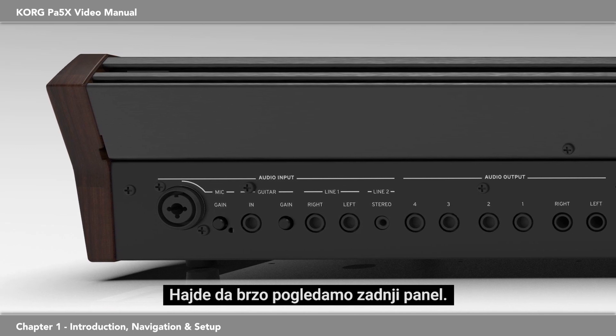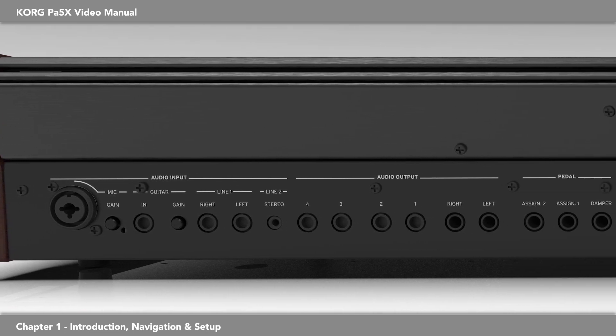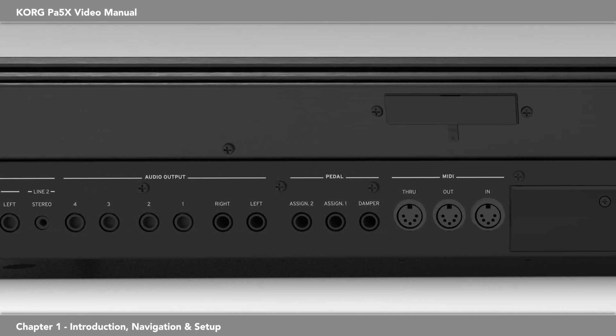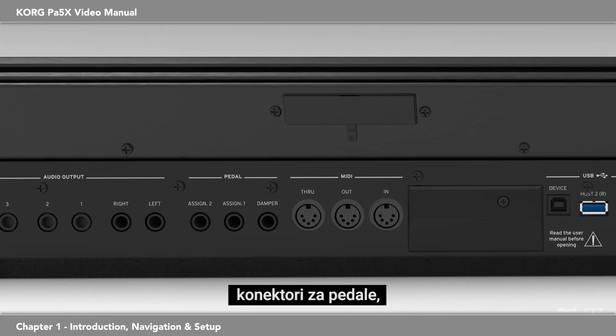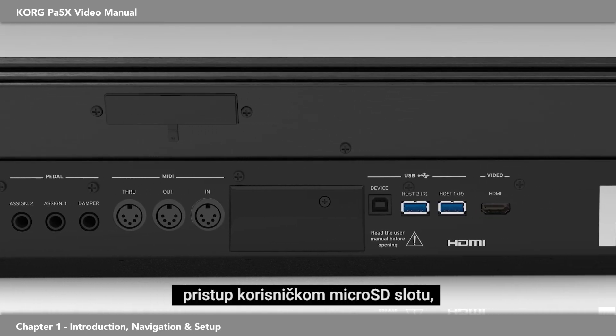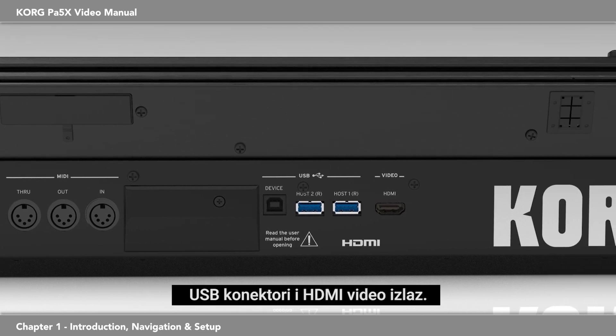Let's take a quick look at the rear panel: audio inputs from mic and guitar, audio outputs, pedal connectors, MIDI, access to the user micro SD slot, USB connectors, and an HDMI video out.